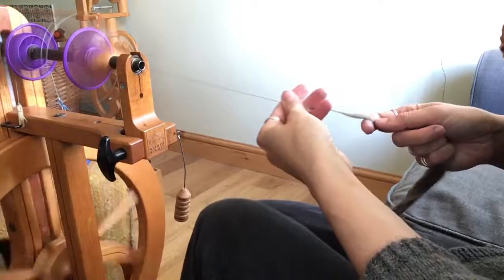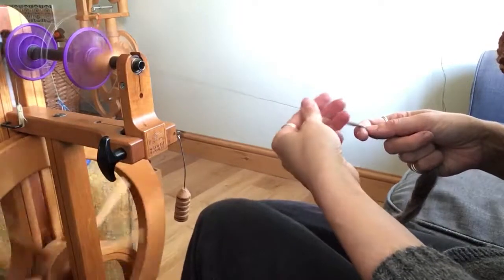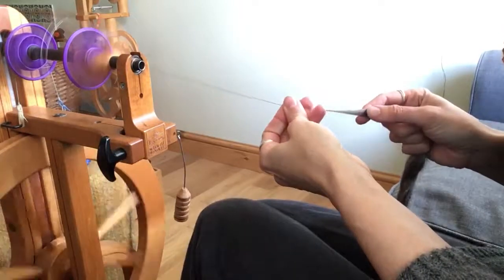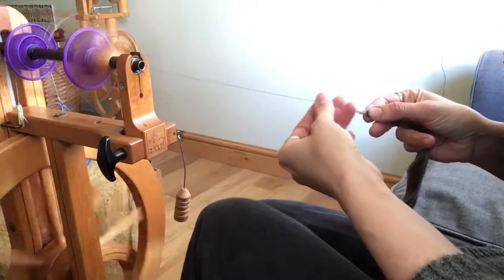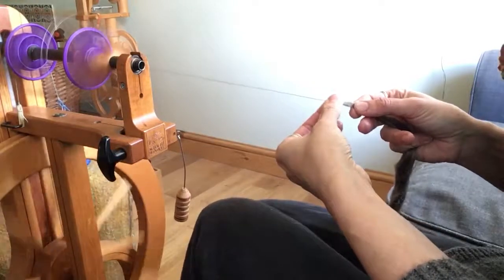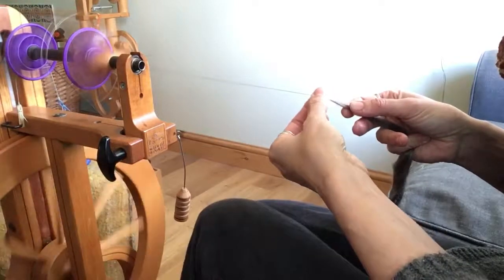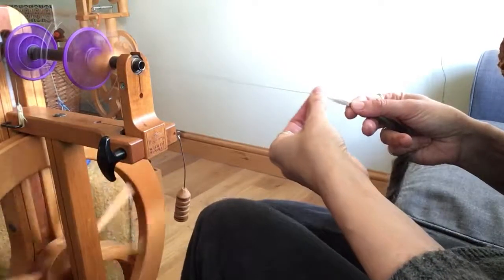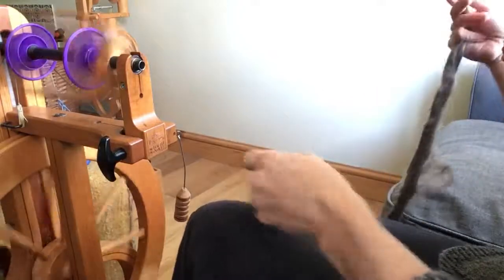Like most silks, I like it spun straight from the end of the comb top with just a short forward draw. I find it spins with a little bit of grip to it, so in that sense it's a good silk to try if you've never spun silk before. You don't have to think too hard about this one — it does have a reasonably nice level of grip.